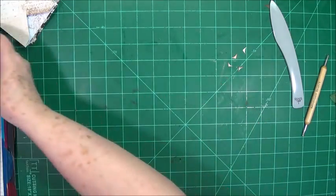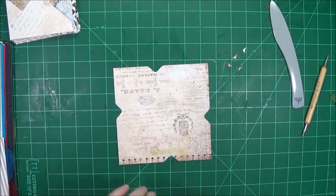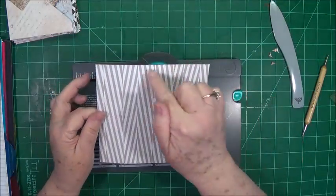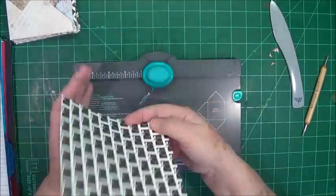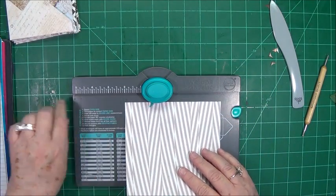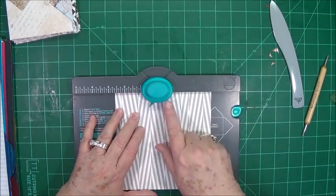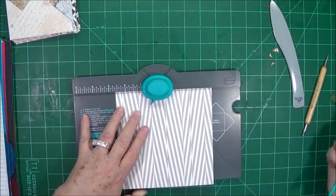Now let's set the cover aside. You'll need to use your envelope punch board. If you don't have one, that's fine — I'll give you the measurements so you can make your own envelopes. You need 12 pieces that are six by six. You can make an envelope out of these very easily by just folding them, so if you don't have the envelope punch board just cut your six by six squares and fold them. We're going to put it in at two and five eighths, then punch.